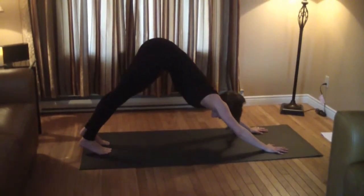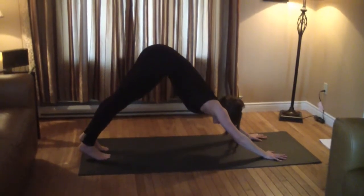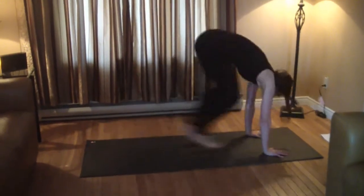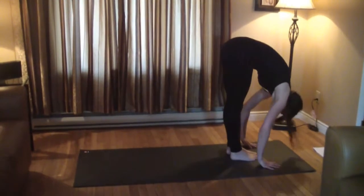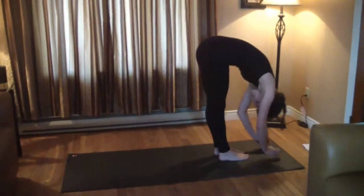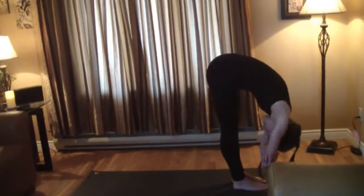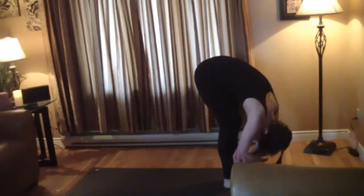Now we're going to step or hop up into standing for a forward fold. Hang out here for a second, just get a breath. You can ragdoll if you want — just hang out with soft knees.